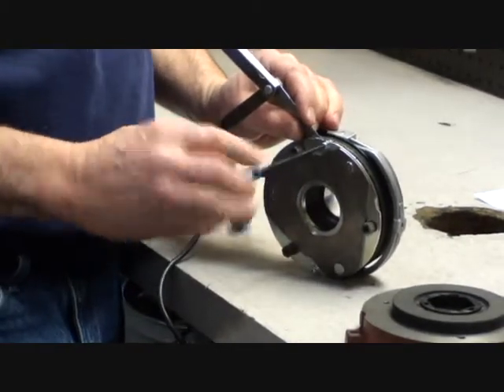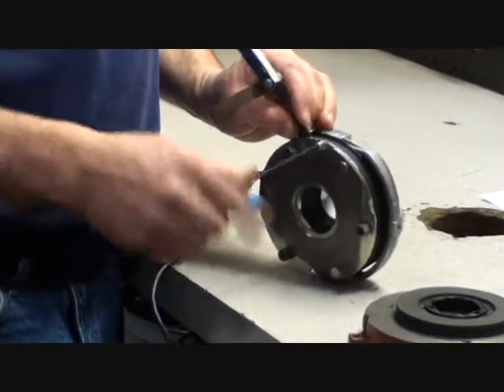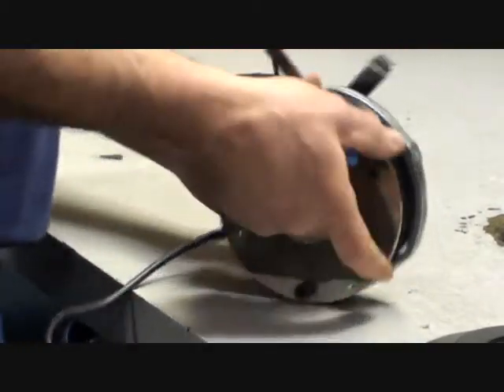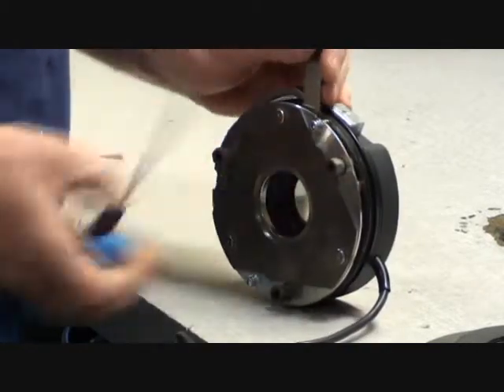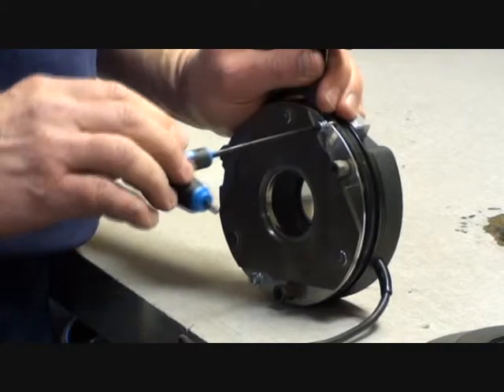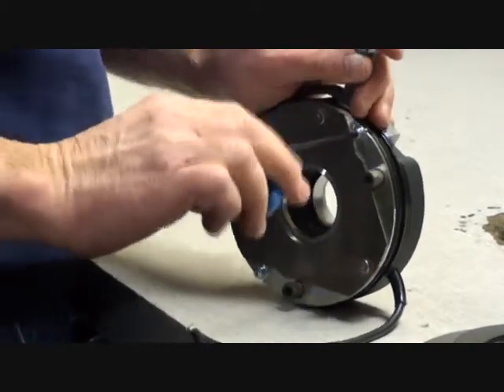The air gap is checked between the armature plate and the brake coil body. The air gap is lifted.